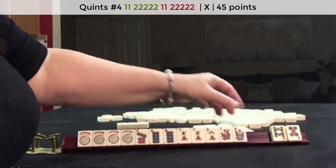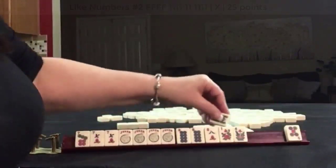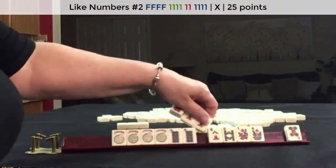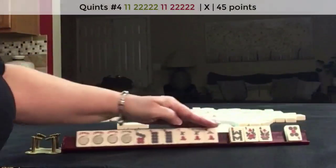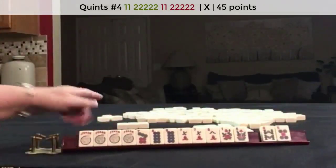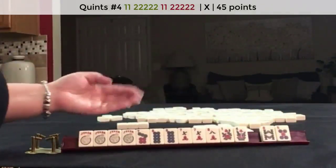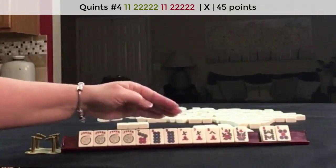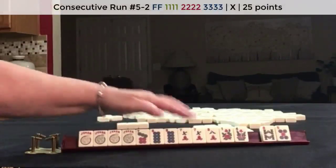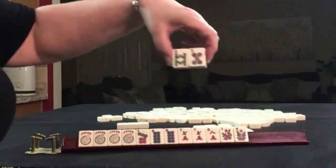We do have a flower here and we have all the eights. We could play like numbers with eights, but I think I would rather use these jokers to help us get a quint. We're on last right, so I do not like passing a flower. We could do seven-eight-nine or six-seven-eight with all these jokers and use those flowers. Let's pass these.